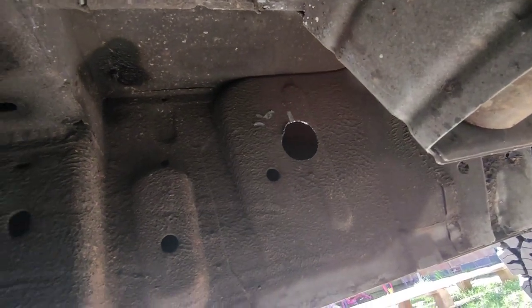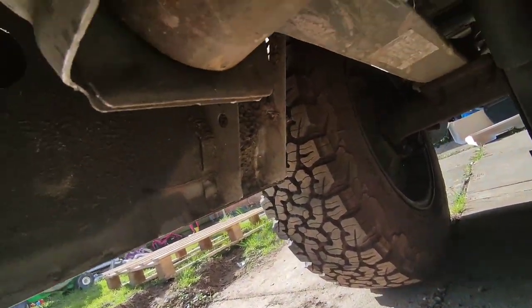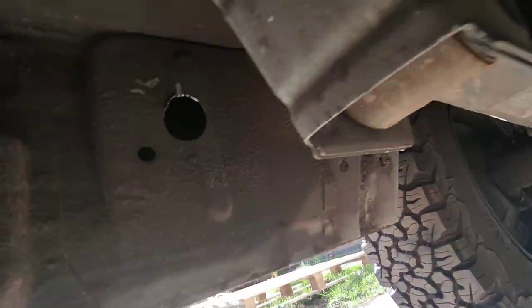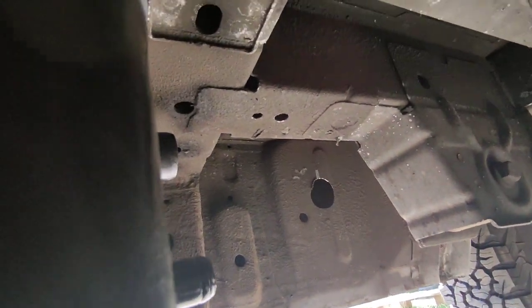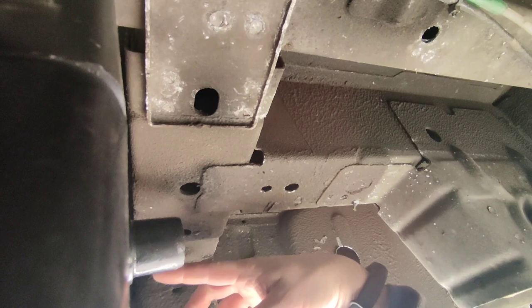As per usual when working under the van it's very difficult to show anything. Rear wheels there, rear axle — I'm trying to give you a bit of a reference point — suspension mount. This big hole here is for the water fill pipe, and you can just see this is the water tank here and this is the fill point here.